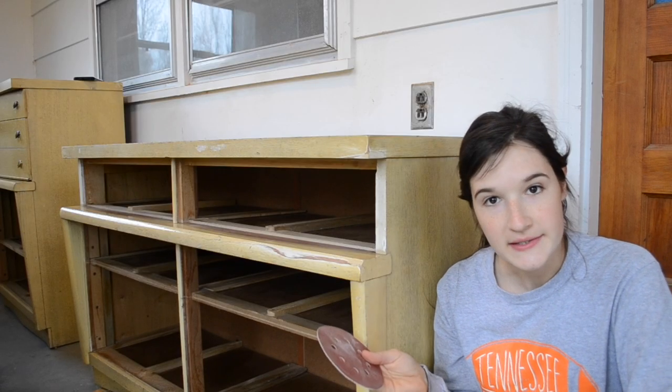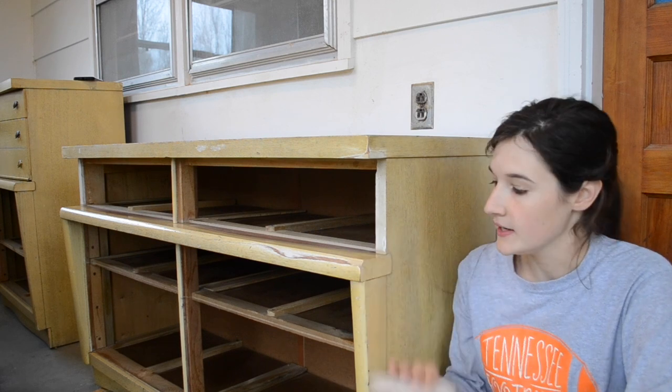Now I'm going to take an 80 grit sandpaper and just use my hand to hand sand, just to scuff up this piece a little bit before I prime it.